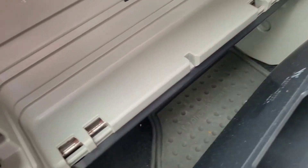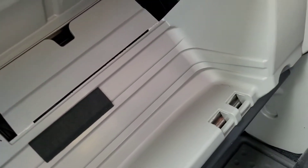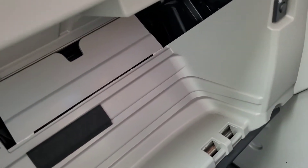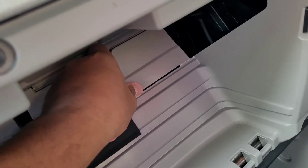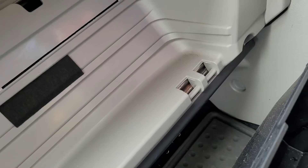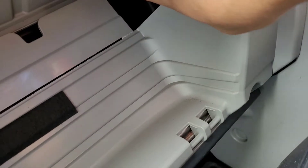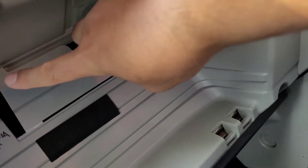Just like the Chevy Cruze, this is located behind the glove box — you see that box thingy? That is where the cabin filter is. You just pop this off. There are clips over there — there's the clip, and there's another one over there, so it should pop out.